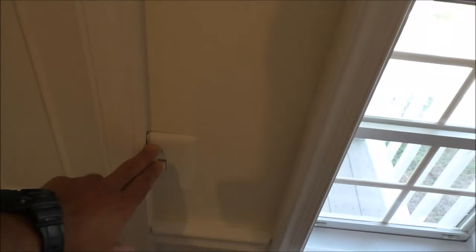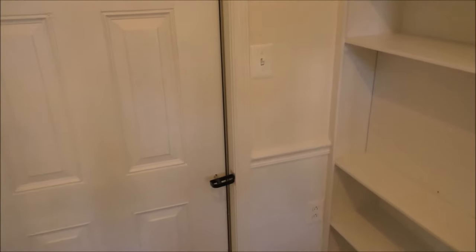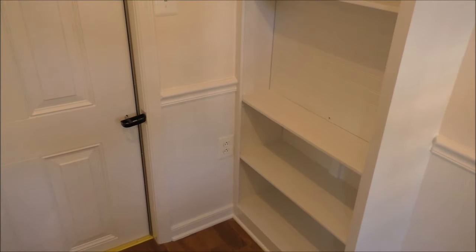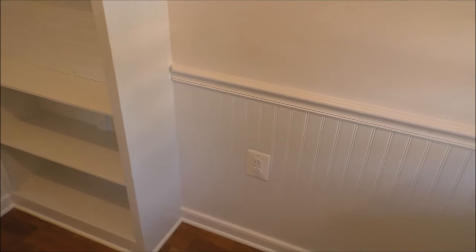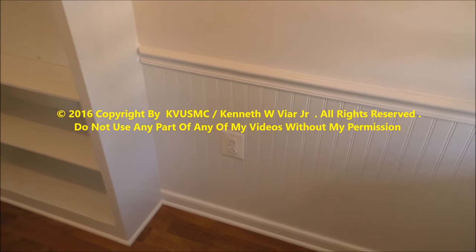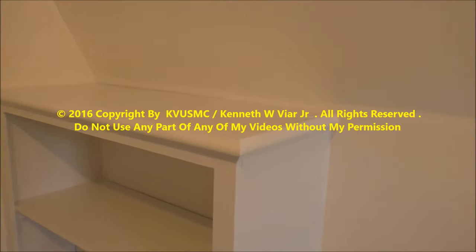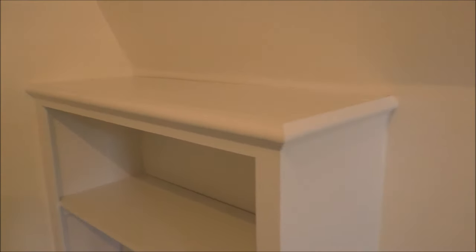We got outlet covers on there all the way around — outlets and cycle covers at the exits. Yeah, that came out really good — bookshelf too.